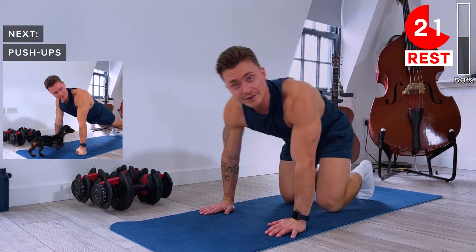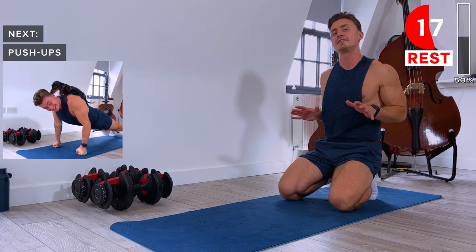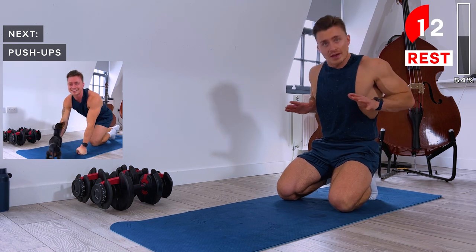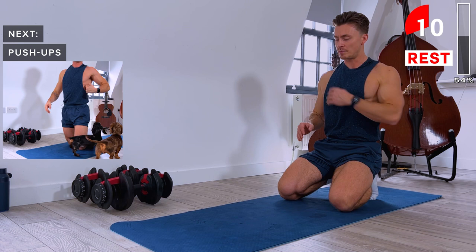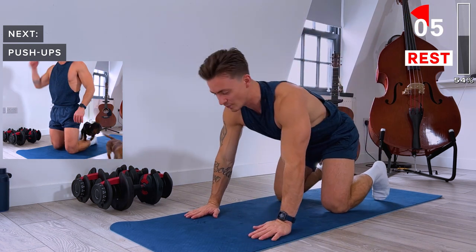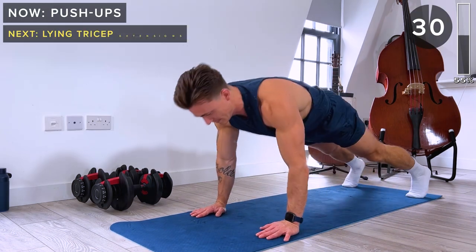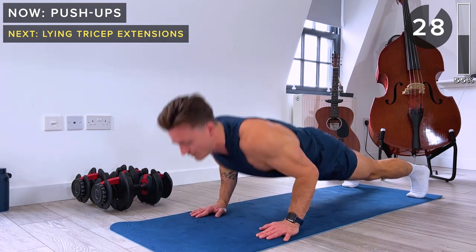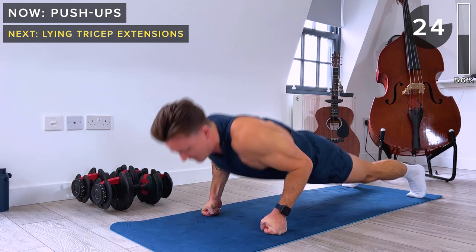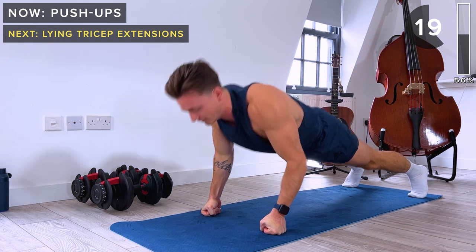Next up we've got push-ups — let's get down on the mat. We're doing these military style, so elbows stay tight into the body. Get right down until touching or almost touching the floor, then push up to full extension at the top. No cheating on these press-ups — do these strong with control. If you want to protect your wrists, do these on your fists. If they're too difficult, you can do these with your knees on the floor.